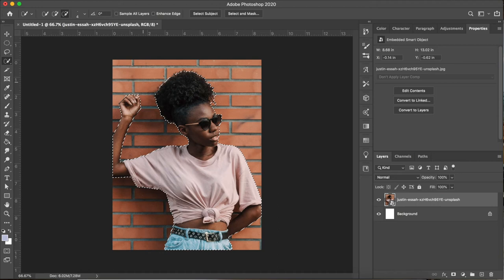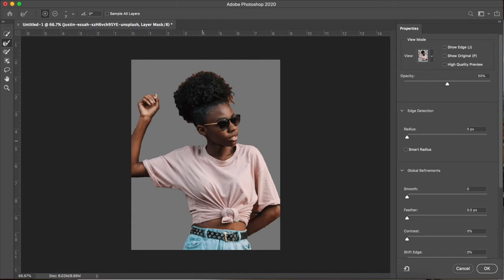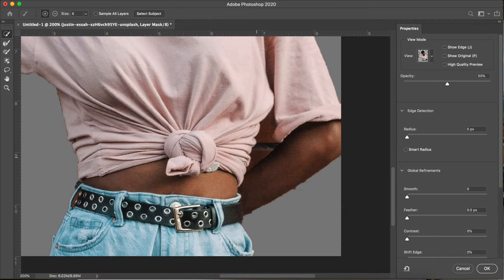Now that I'm happy with that, I'm coming over to the layers panel and with that layer selected, I'm choosing Layer Mask — and there we have a layer mask on our figure. I'm clicking on that layer mask thumbnail and choosing Select and Mask at the top. That brings us to a new window where we'll further refine our selection to make it more realistic. I'm using the quick selection tool to deselect that little bit between her body and her arm where the brick wall is still showing. You can do this a few different ways.